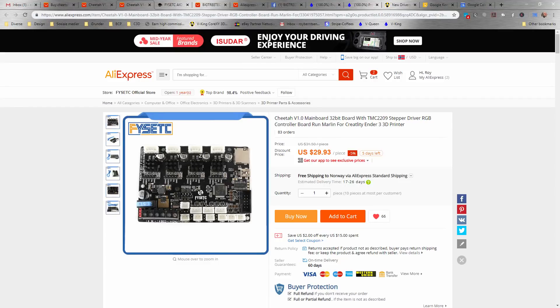FizzTech also released the Cheetah board, primarily for the Ender 3. It has integrated drivers — the 2209s — which are currently not fully supported in Marlin, but will be soon. This means we can utilize stall guard detection for sensorless homing, and Stealth Chop 2 as well on these drivers.